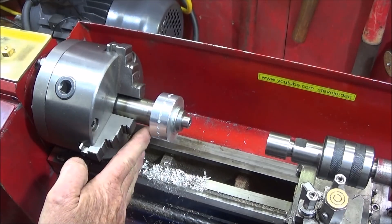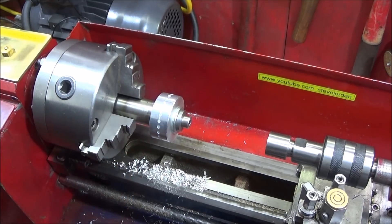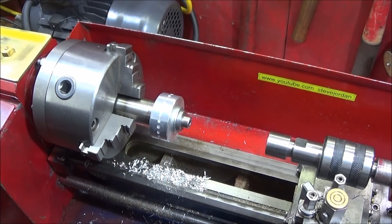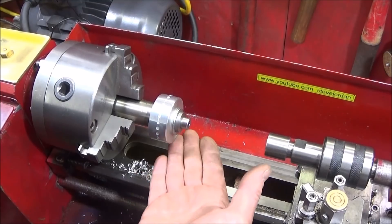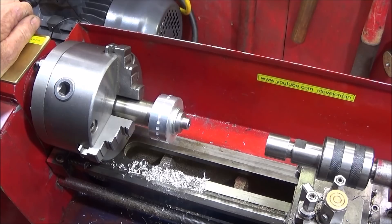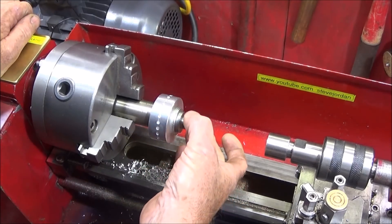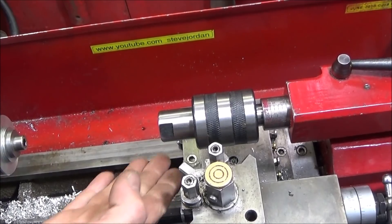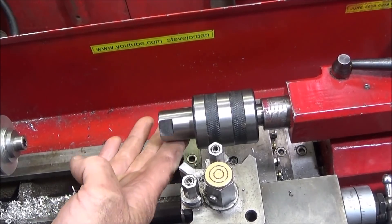It's also great to have this mandrel for extending the work out from the jaws so you can work on the back of the component, or use the tool post drill with plenty of clearance from the jaws. I've made many of these mandrils for all different components and keep a special drawer for them. You can also make the mandrel with one diameter on one end and another on the other end for a double-ended mandrel for different sized components.